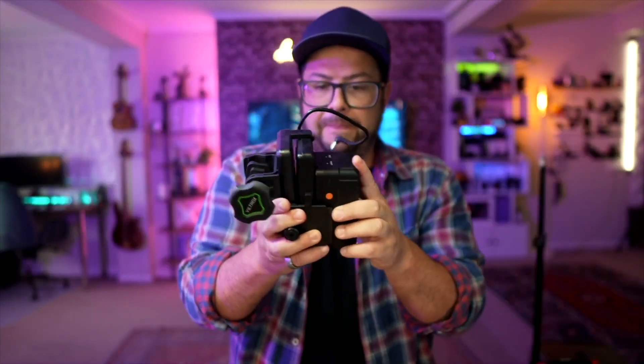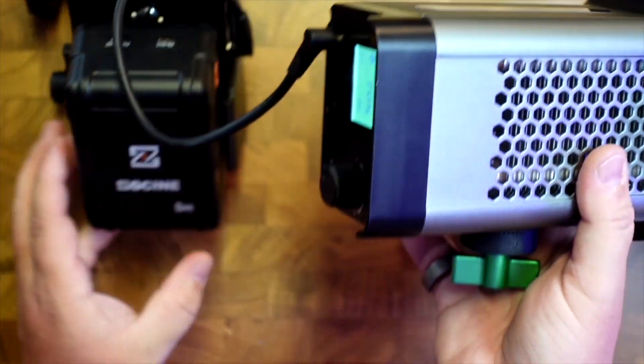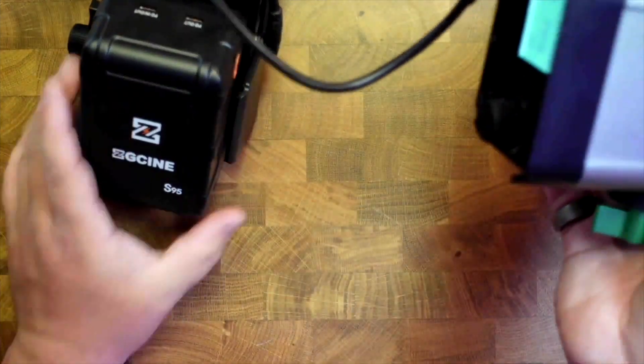The V-mount works great if you have any kind of V-mount setups or things that you want to light, like this light right here. Plug it in and now you have a really nice portable light system because of this great battery.